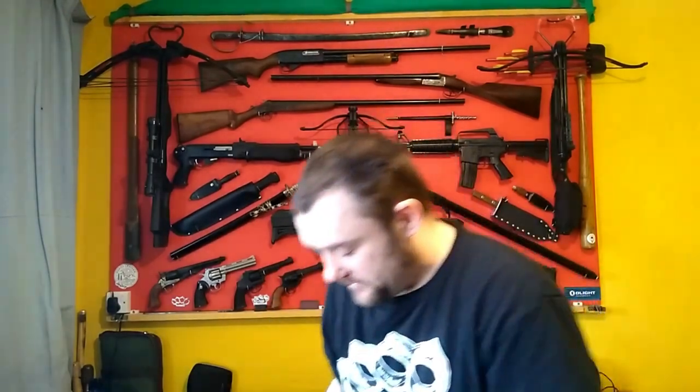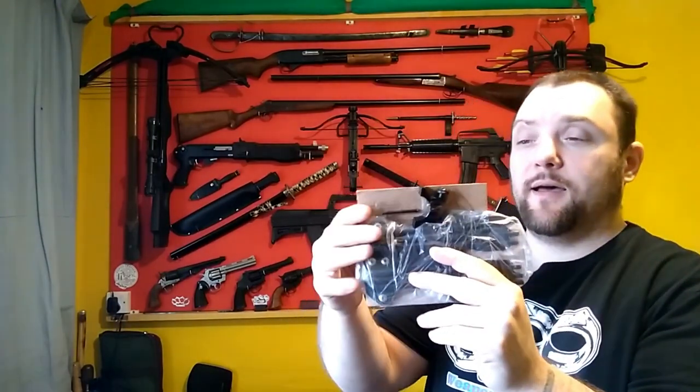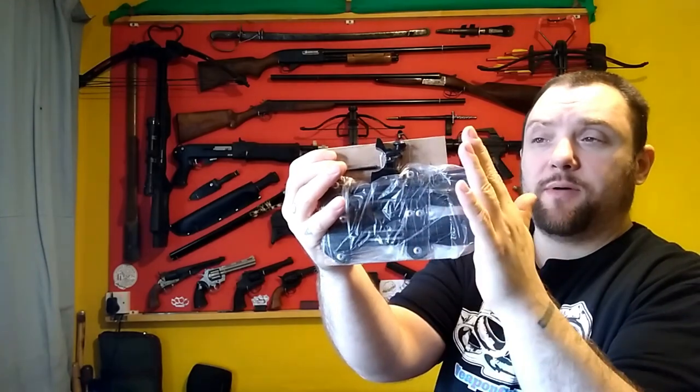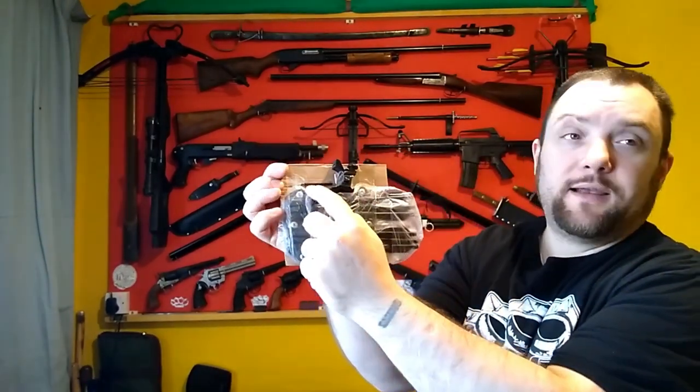The one thing you will have to do when you get these is re-attach the mounts, because if I don't take the mounts off I have to add extra for the postage. So the mounts will come on a piece of cardboard. This is how you should get the quivers — the quiver is in a bag with the bolts, there's the mount, and the allen key is just there.